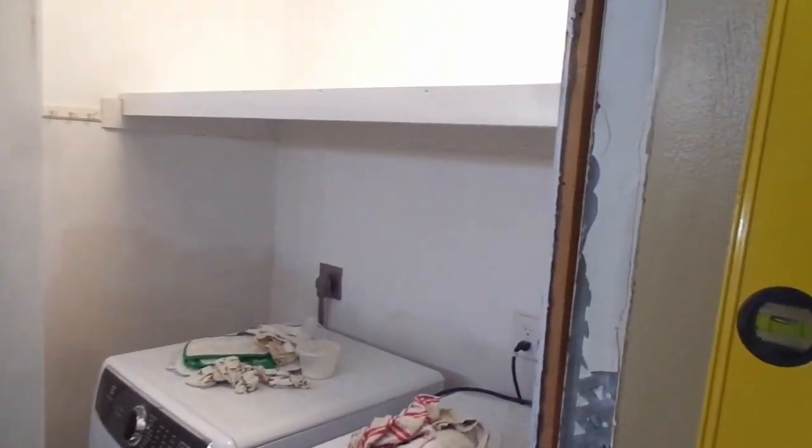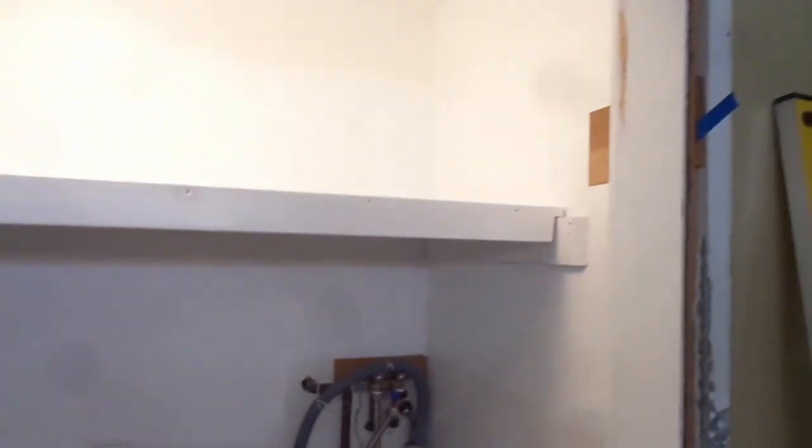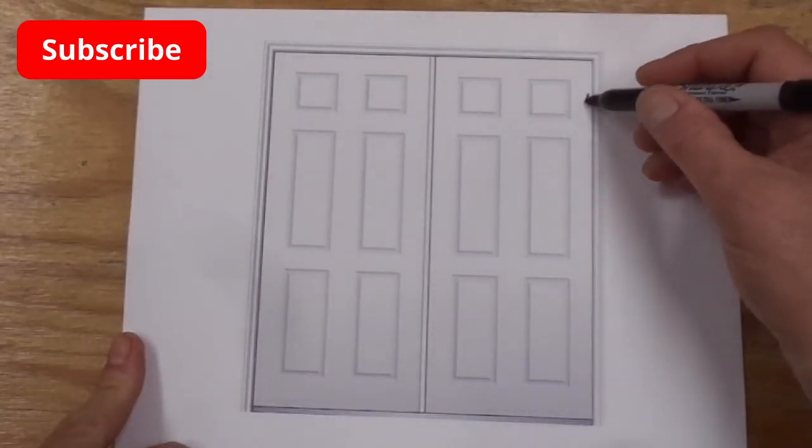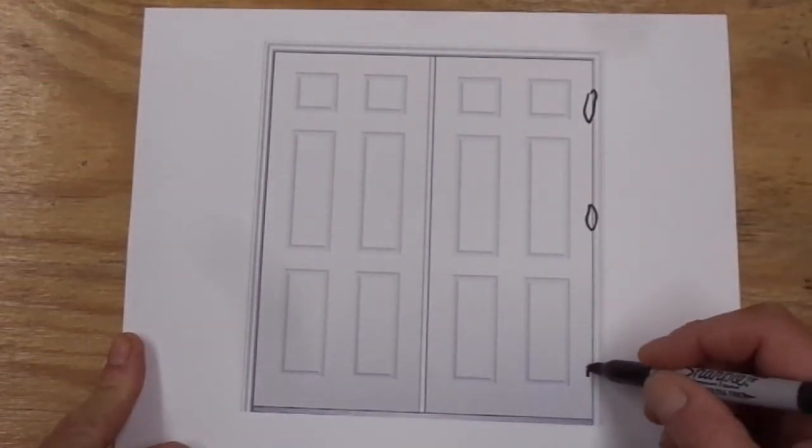Hello everybody and welcome back. I need to make a set of double doors for this opening. One of the most critical parts of such a build is getting the 12 hinge mortises perfectly placed. In this illustration you've got a hinge somewhere around here, here, and here.